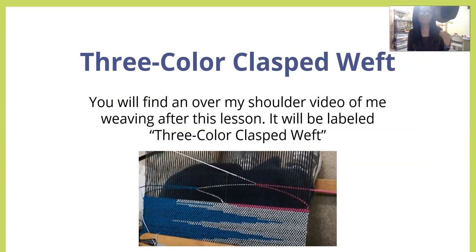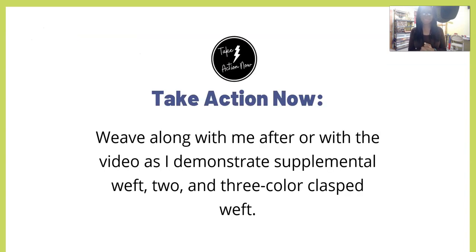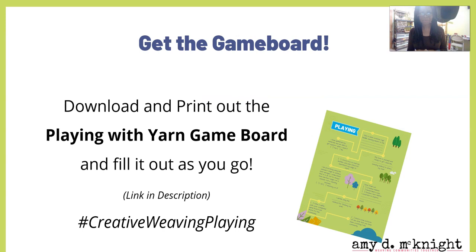You're going to find that over-my-shoulder video of me weaving three-color clasped weft after this video. So in this lesson you learned how to easily use supplemental weft, how to weave two-color clasped weft, and how to weave three-color clasped weft. Now take action — you can weave along with me in the next video as I demonstrate supplemental weft, and two- and three-color clasped weft.